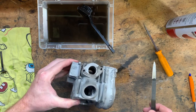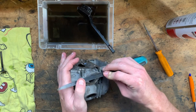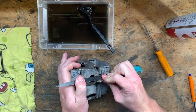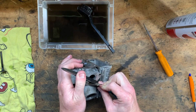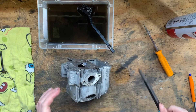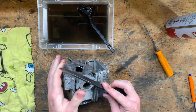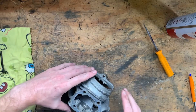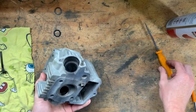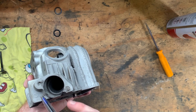Now it's time to remove this gasket — should have done it a while back to be honest. The old triangle scraper does the job. Now the other annoying thing about this head is the stud for the exhaust has broken off.